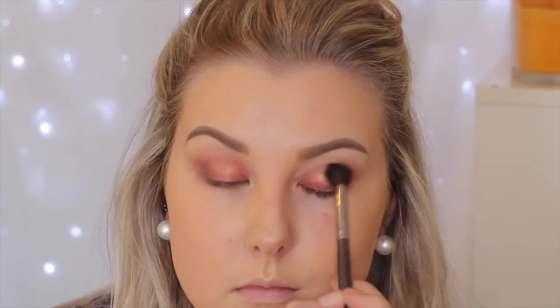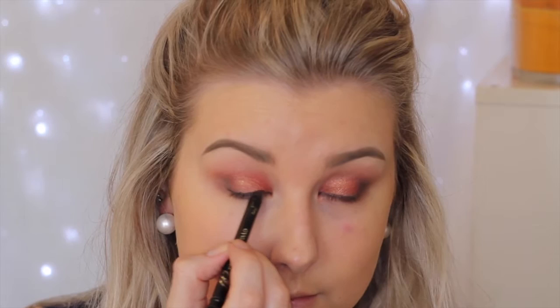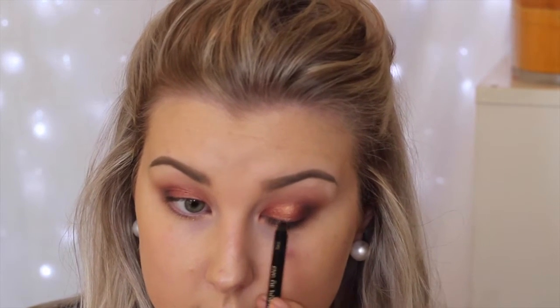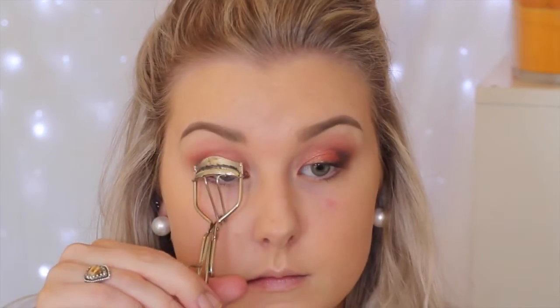Then I'm going in with my blending brush once again making sure everything is nice and seamless. Using a black liner — the Eye of Horus Black Coal Pencil — I'm tight lining and lining my upper lash line quite lightly just to give it a little more depth. Then I took a flat definer brush and smudged out that eyeliner on the top lash line so everything was nice and smoky.